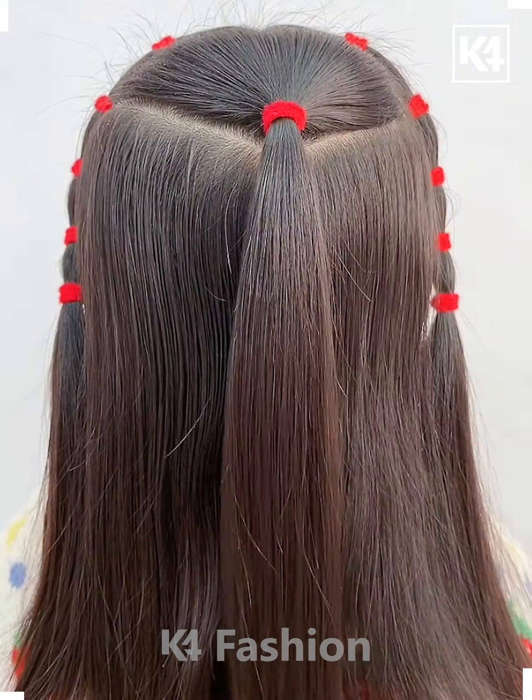Once you reach the bottom of this braid, tie a rubber band to it, do this for both of the sides that you have taken out. Join down the two ponytails at the back and then take the rest of the ribbon and tie it around this.